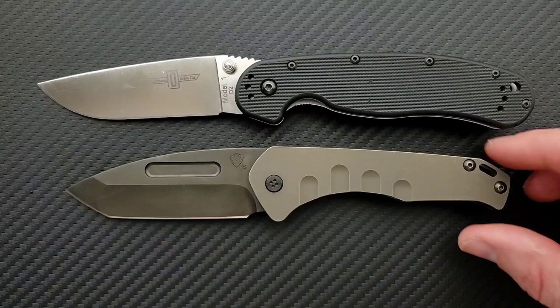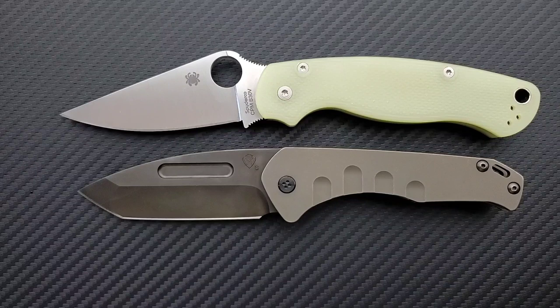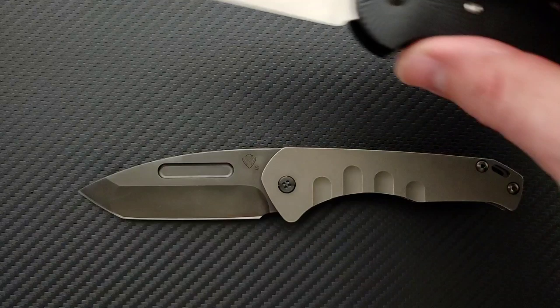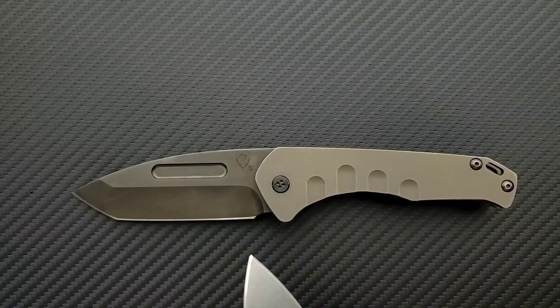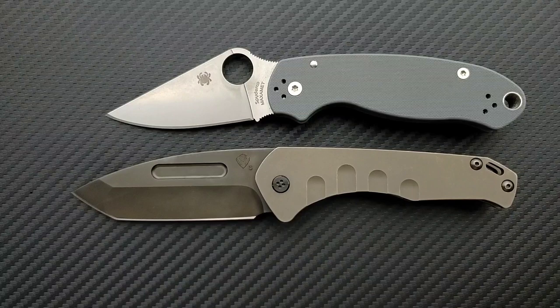Let's do some size comparisons. Up against the Ontario Rat Model One, which comes in at 8.6 inches overall — you can see this is not a small knife, but it is shorter than the Rat 1. Up against the Spyderco PM2, which is coming in at 8.3 inches overall. Up against the Benchmade Griptilian — in this case the Ritter Hogue — coming in at eight inches overall. You'll notice there's a lot of handle room and very similar blade length between those two. Last but not least, the Spyderco Para 3 is coming in at seven and a quarter inches overall.